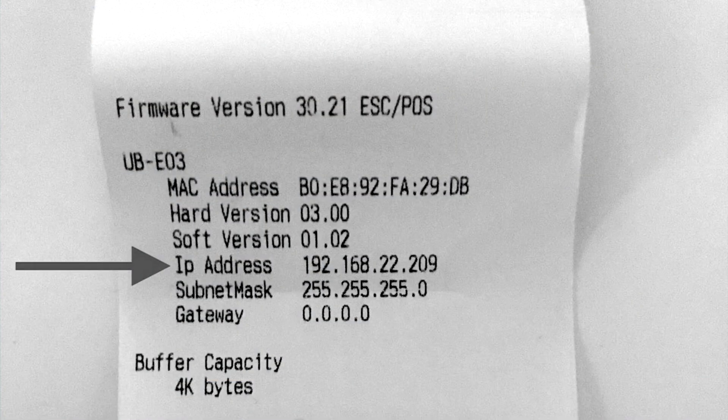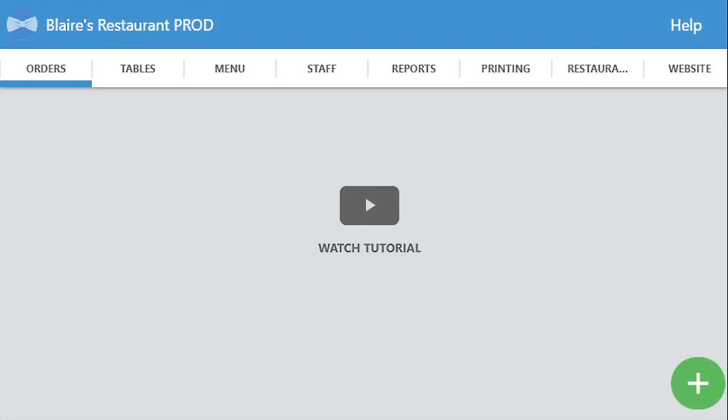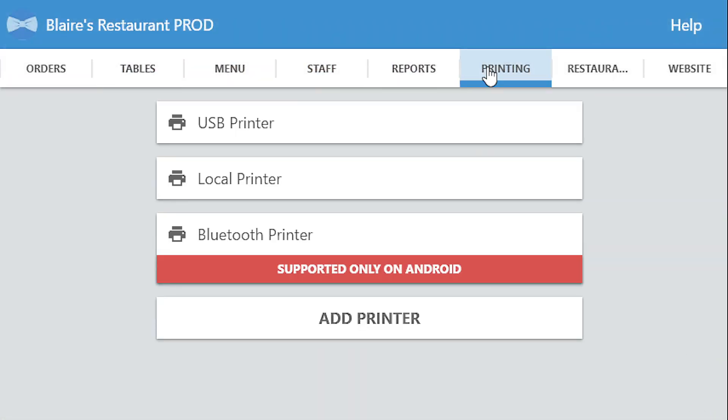The only information we need is the IP address. Now that we have the IP address of your printer, let's open up the Waiterio app. In the printer tab, tap on add printer.